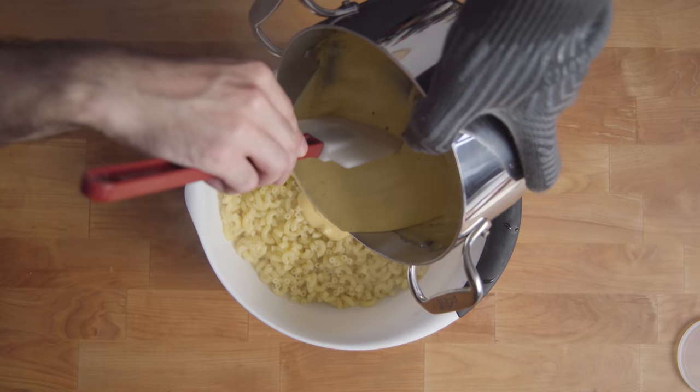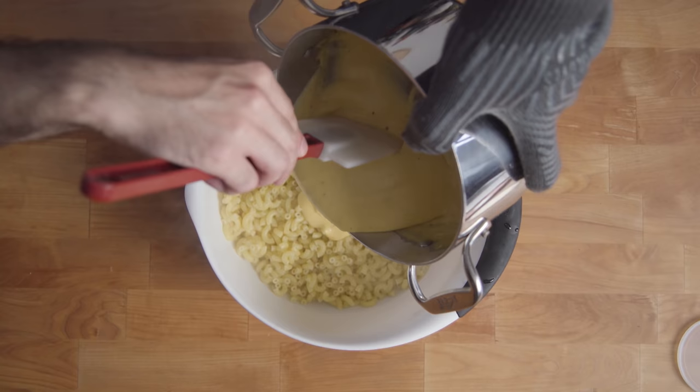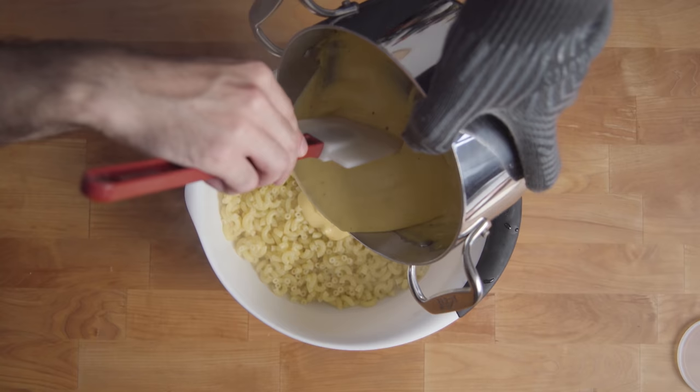Now it's time to par-cook your pasta. Make sure that you're under-cooking it before adding the cheese sauce — if it calls for ten minutes, cook it for six. It's going to keep cooking and absorbing the sauce when we put this whole thing in the oven. And of course, taste it, because this is really, really delicious, and you're the chef — you've earned it.